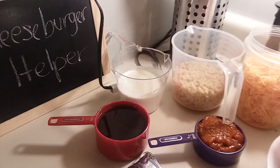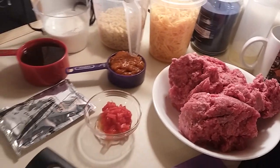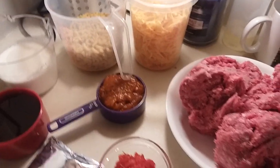Hi everyone, today I'm making my simple and easy cheeseburger helper and we're going to start by browning our ground beef. You only need a few simple ingredients and I'll let you know what those are along the way.